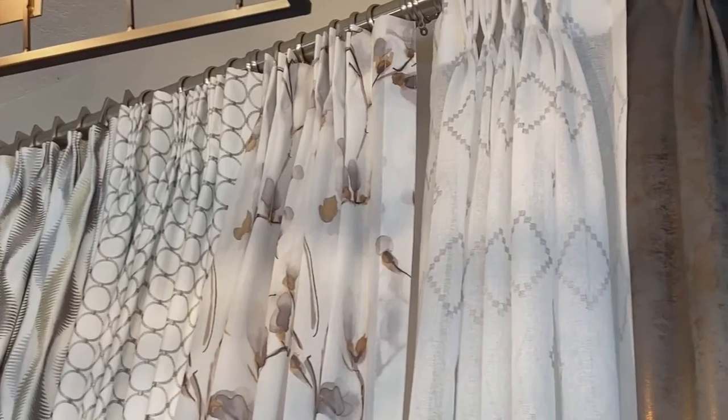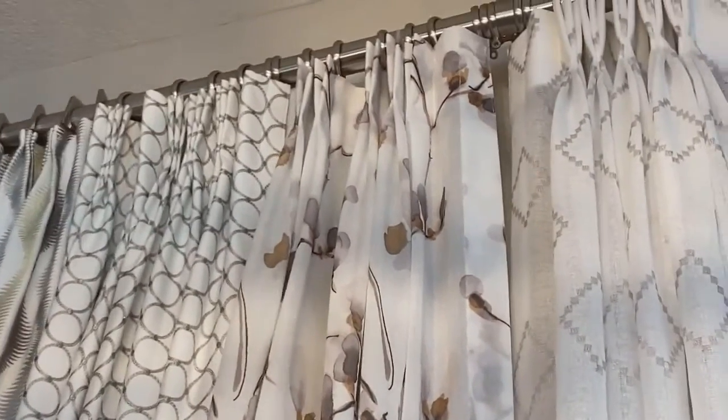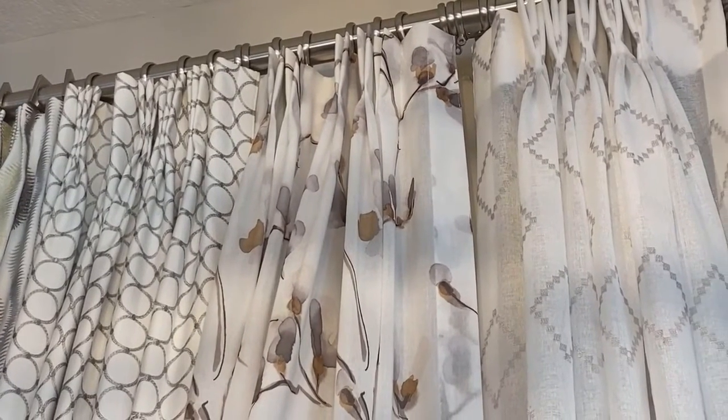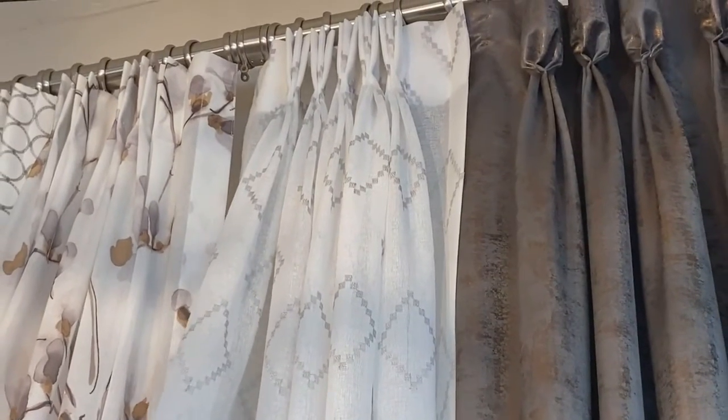Then we have what we call fingers. On this pinch pleat here you see how you have like three little fingers. On this next one on the sheer it's called a two-finger pinch pleat, and then again here we have on the sheer a three-finger pinch pleat.